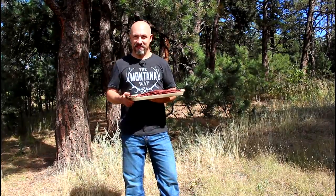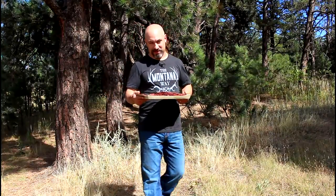Thanks for joining me today. If you haven't subscribed to my videos, please do so. Until next time, this is the Rocky Mountain Meat Hunter saying praise the Lord and pass the jerky.